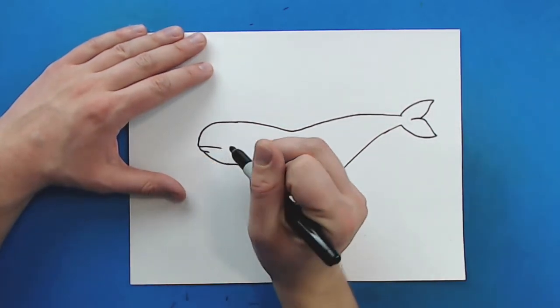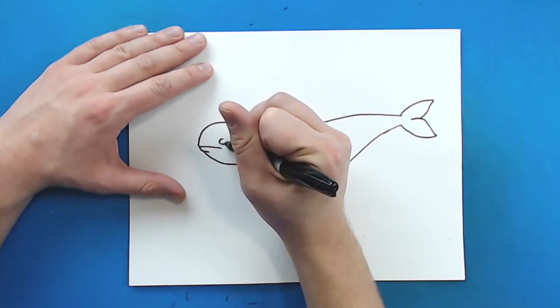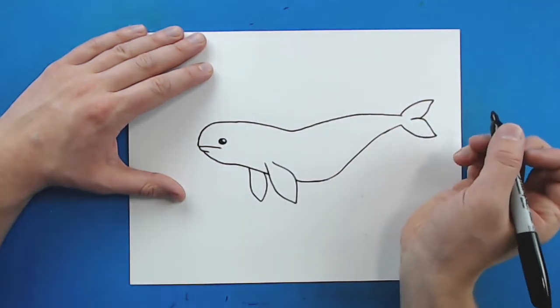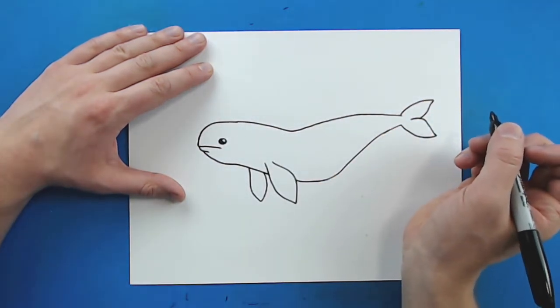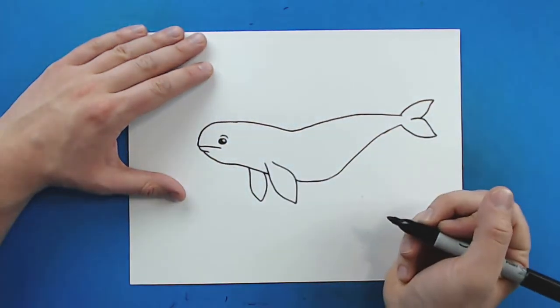Now right here by the mouth I want to put the eye. So I'm just going to make an oval shape like this and color in most of it and just leave a little bit white. Then I'm going to put a little line above it kind of like where the eyebrow is.